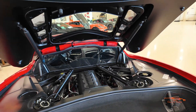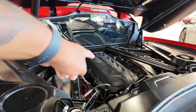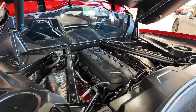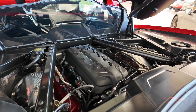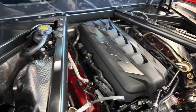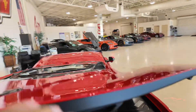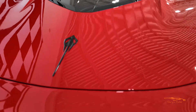Let's take a look at the engine. This looks amazing — it has the black engine cover and the edge red valve covers. Nice. Close this up — it has your soft close function.